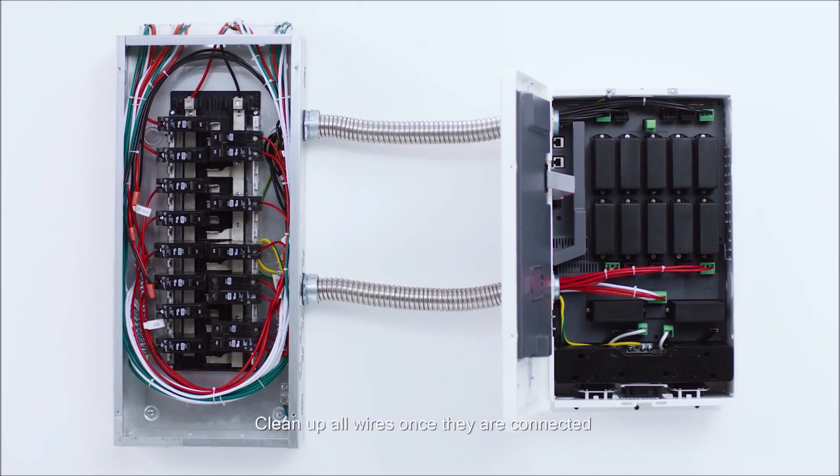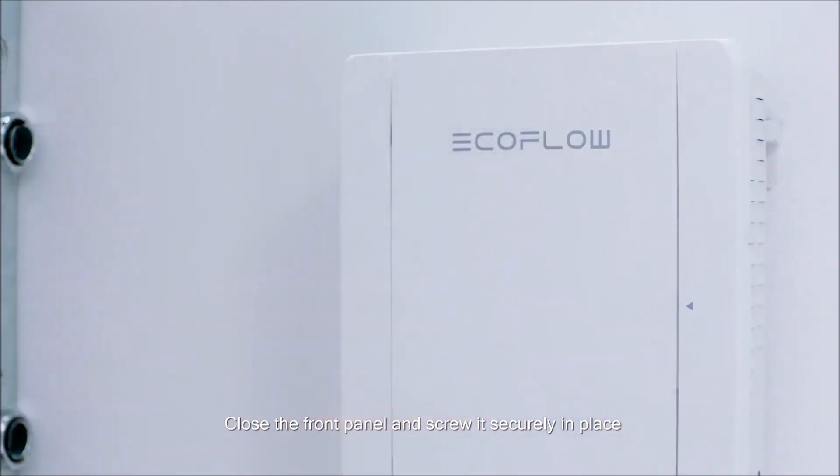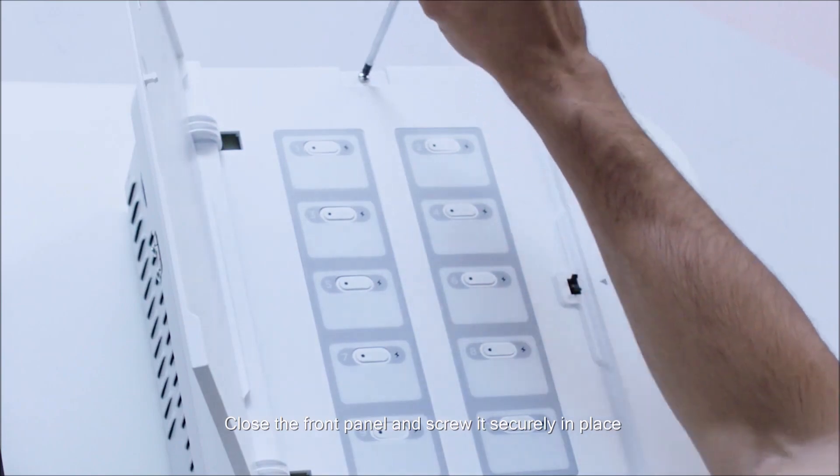Clean up all the wires once they are connected and tie them with a wire harness. Close the front panel and screw it securely in place.